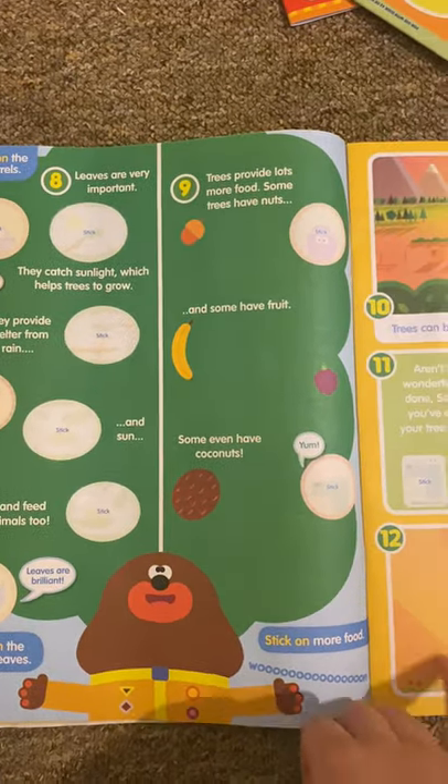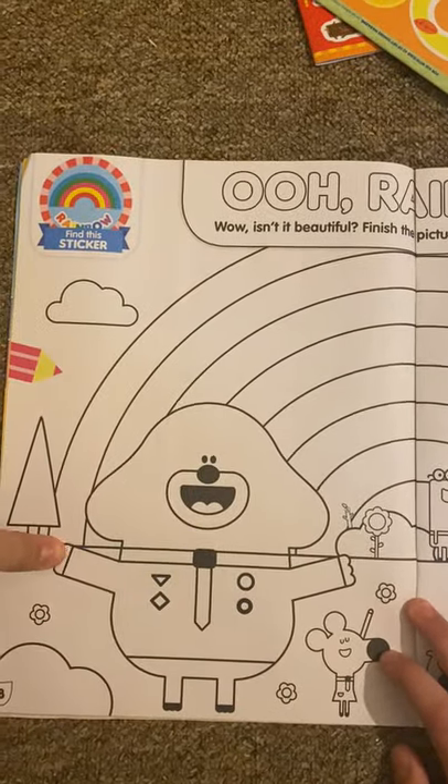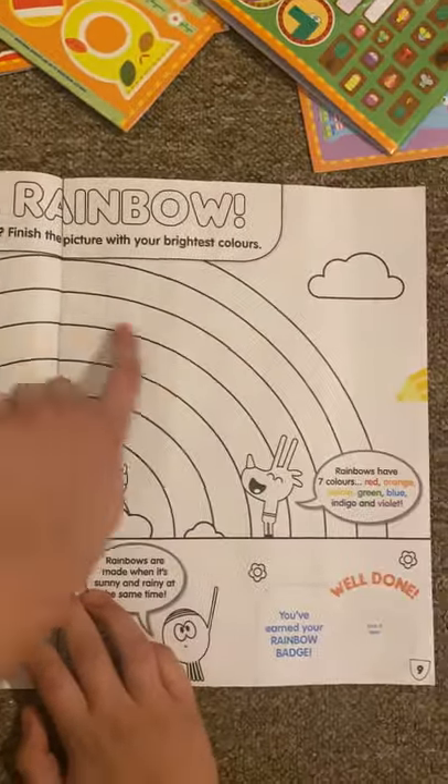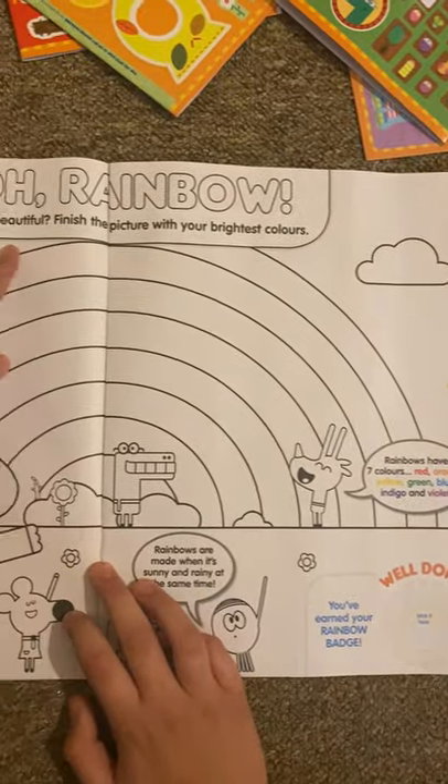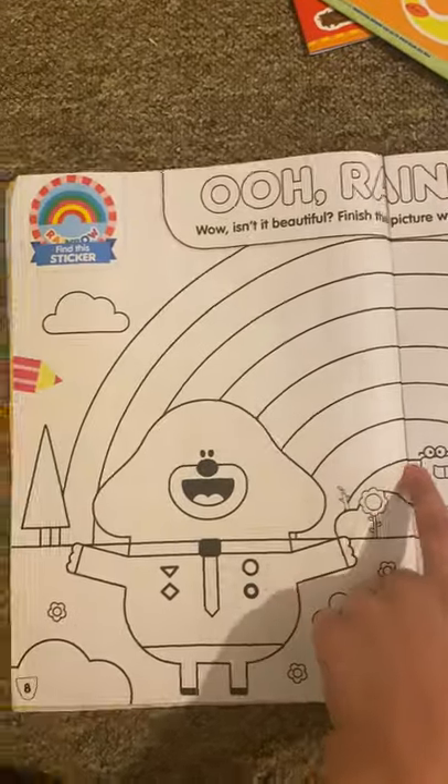There are all the badges. Stickers. And then we've got a rainbow. Isn't this beautiful? Finish the picture with your brightest colours. So basically colour in the colours.